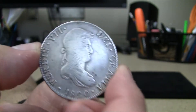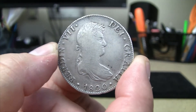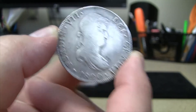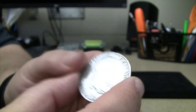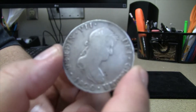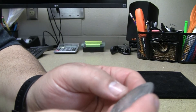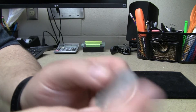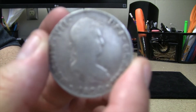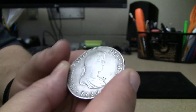The Pillar Dollar, the 8 Reales, pieces of 8 — pirate treasure, think Pirates of the Caribbean. This was legal tender in the United States up until 1857. If I'm not mistaken, the 8 Reales coin was the first worldwide currency, used for goods and services on all continents except Antarctica. So I thought that was pretty cool.